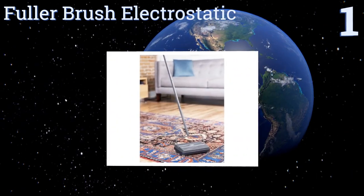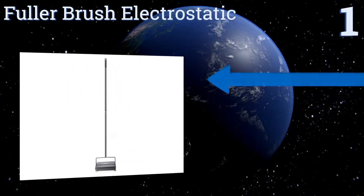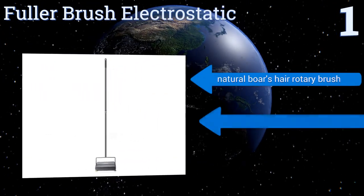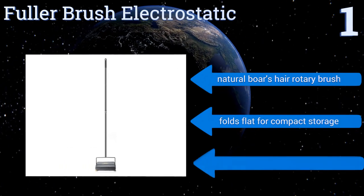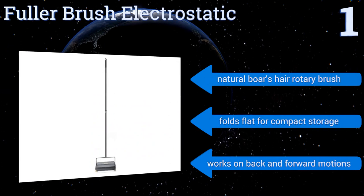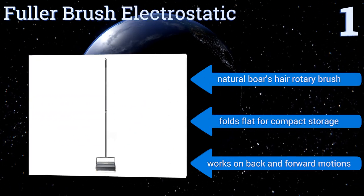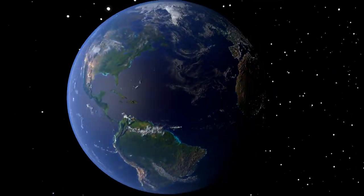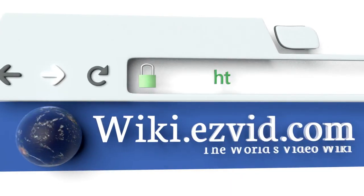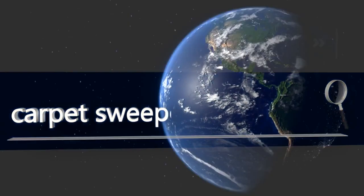Coming in at number one on our list, the Fuller Brush Electrostatic is perfect for touch-ups and small jobs in between vacuumings. It's effective enough for commercial use in restaurants and offices but not too large for home use. It includes a cleaning cone to keep the bristles like new, features a natural boar's hair rotary brush, and folds flat for compact storage. It works on back and forward motions. To see all of our choices, go to wiki.easyvid.com and search for carpet sweepers or click beneath this video.